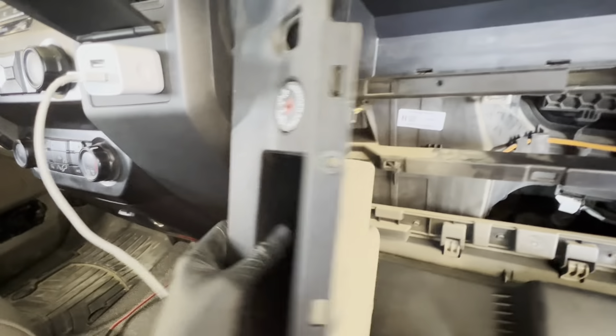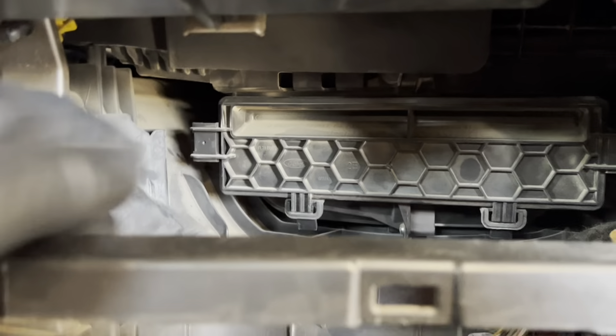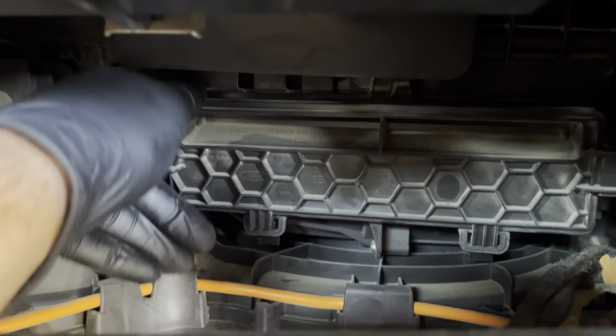Alright you guys, today we're working on a 2020 F-350. I'm going to be changing out the cabin air filter, so I figured I'd show you guys how to do that if there's anybody out there that doesn't know how.